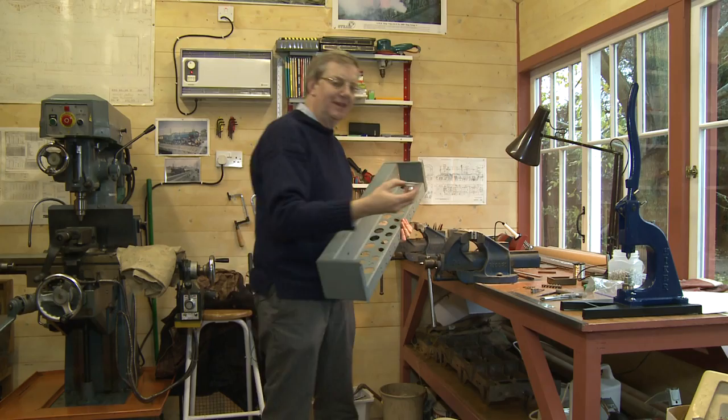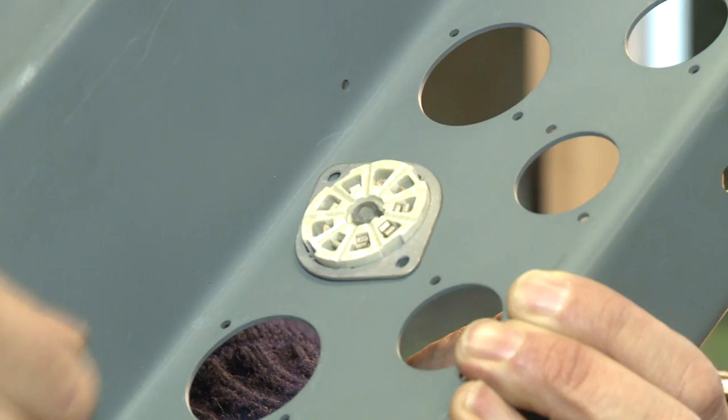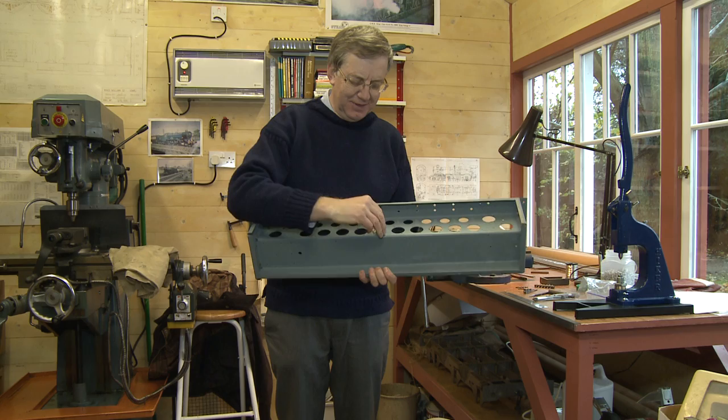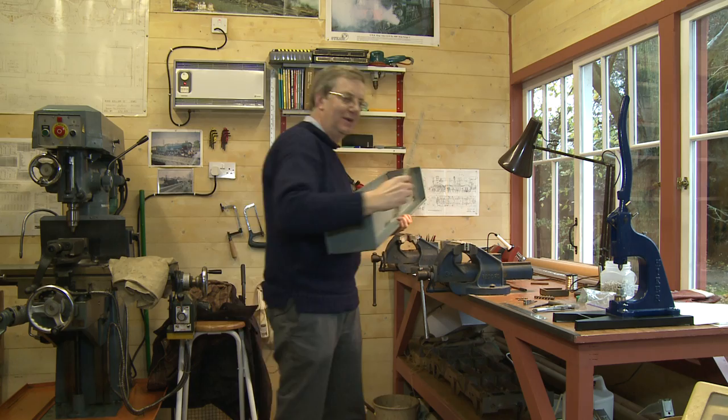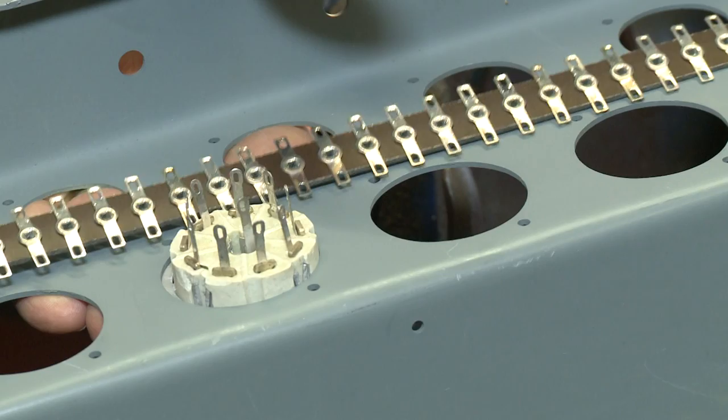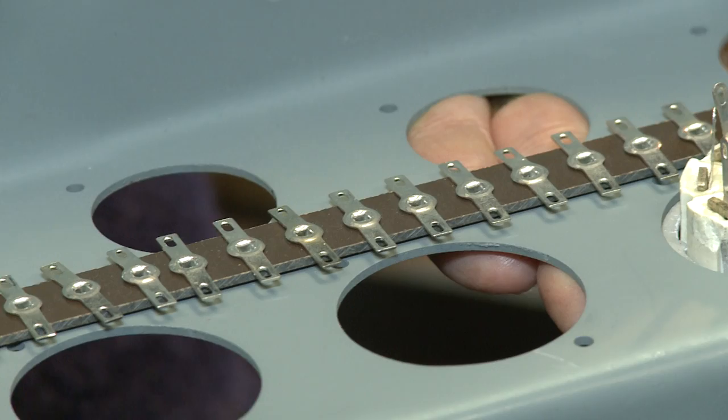You used these things called valve holders to hold the thermionic valves. These would be bolted onto the chassis, and then on the backside you had the pins coming off the valve. You would solder components to those from one valve to another. And you would use things called tag strips — which this is an example — laid along the chassis on little posts to provide the means to interconnect things that went from one valve to another.